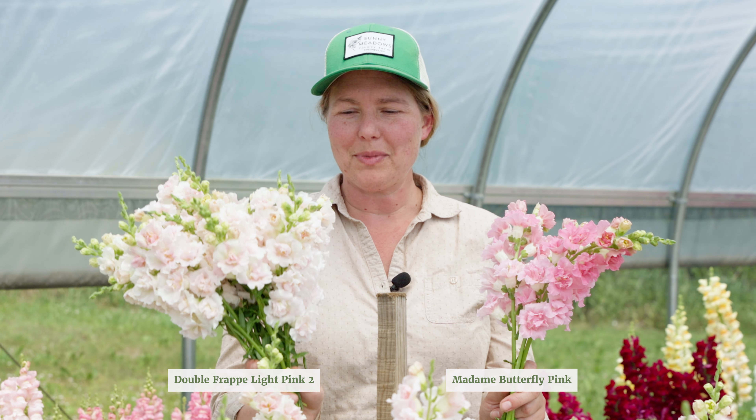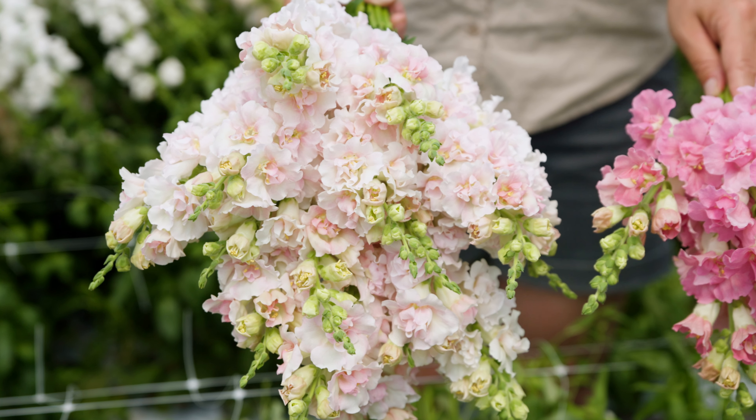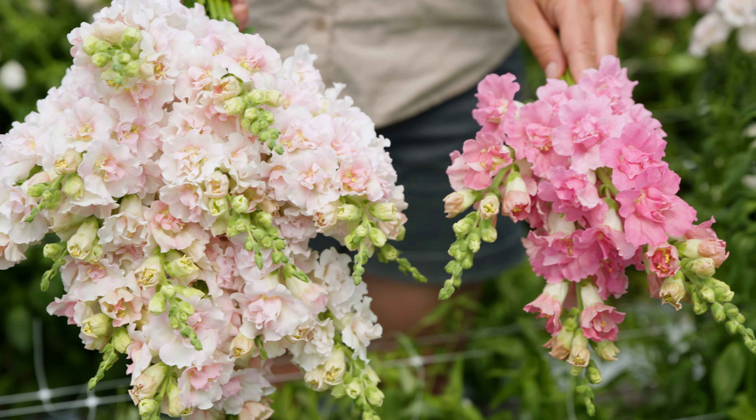I have here an example of another double flowering pink snapdragon for comparison, and you can hopefully see how soft and delicate the coloring is of the Double Frappe Light Pink in my right hand. There are softer shades here of ivory and blush and light pink, whereas in my left is more of a classic pink double flowering snapdragon with a little bit more of a saturated color.